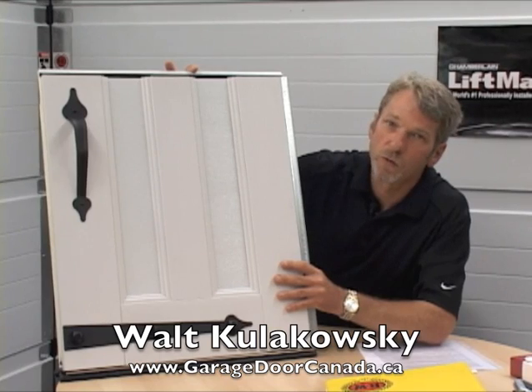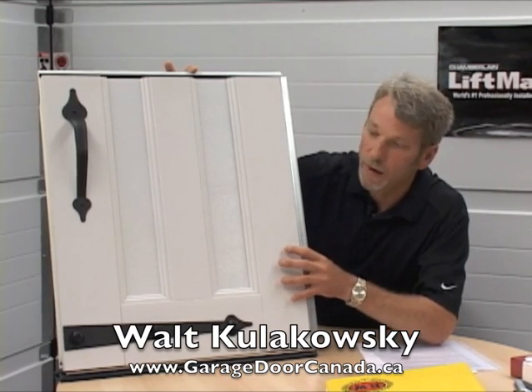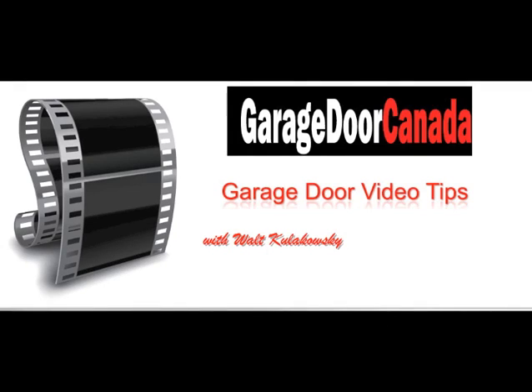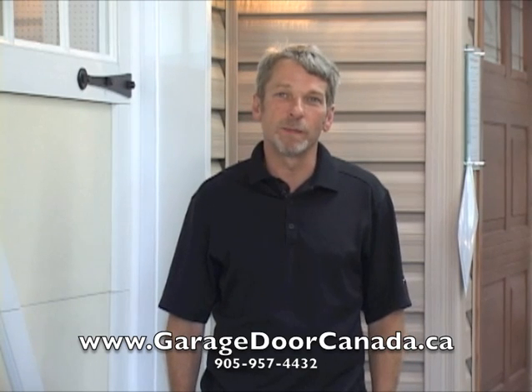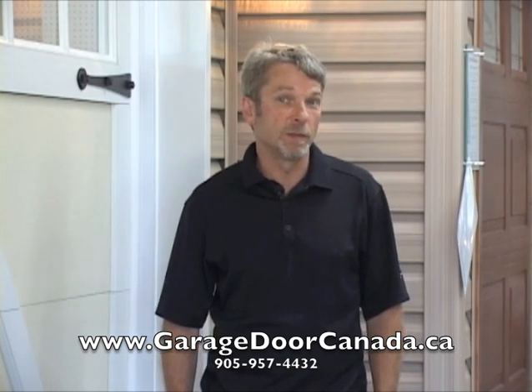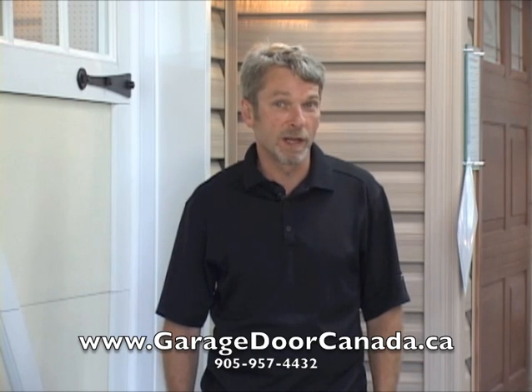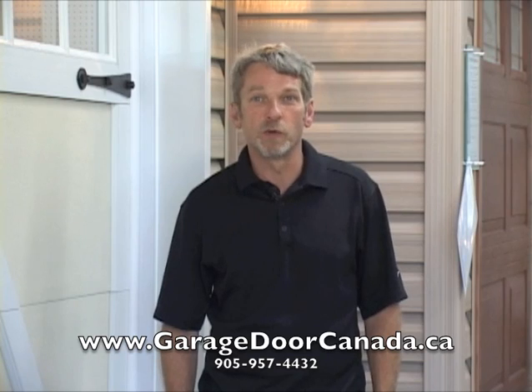So if you're looking for carriage overlay doors, I would recommend that you look for something of this type of quality. Hi, I'm Walt with Garage Door Canada. I hope you enjoyed that little video tip. For lots more video tips, please visit our website at www.garagedoorcanada.ca — we have a number of informative clips there that you may enjoy.